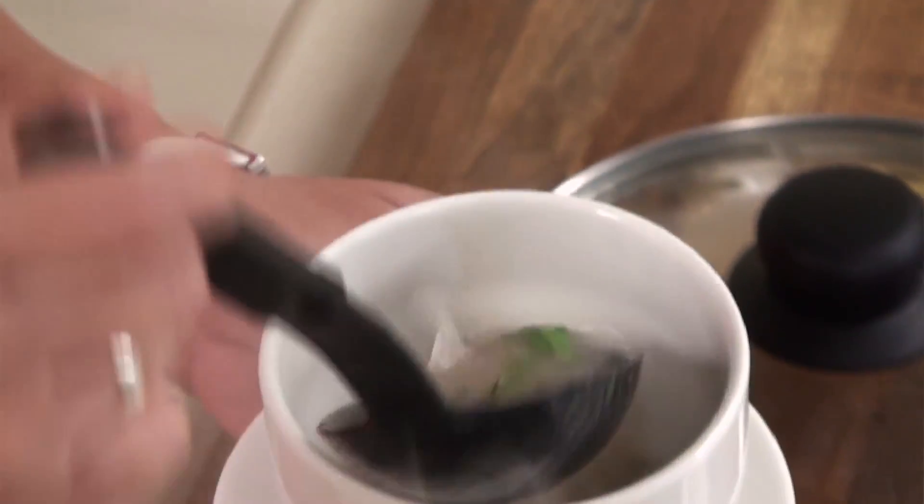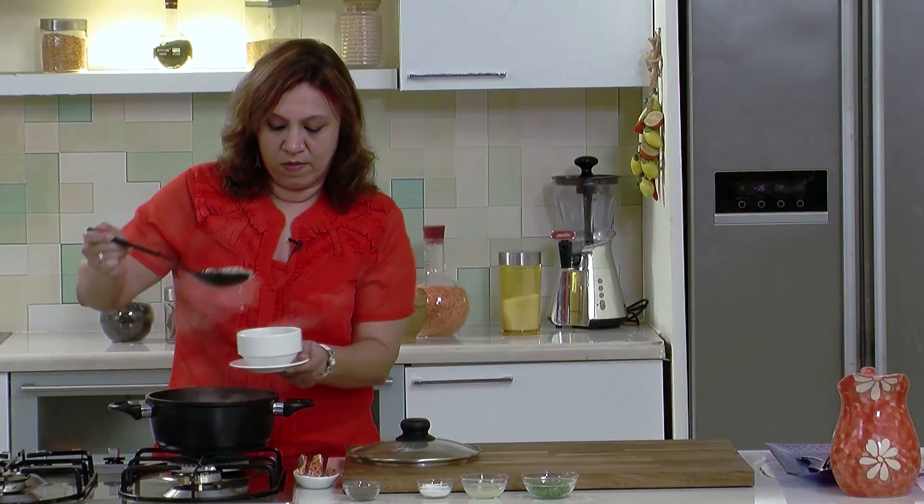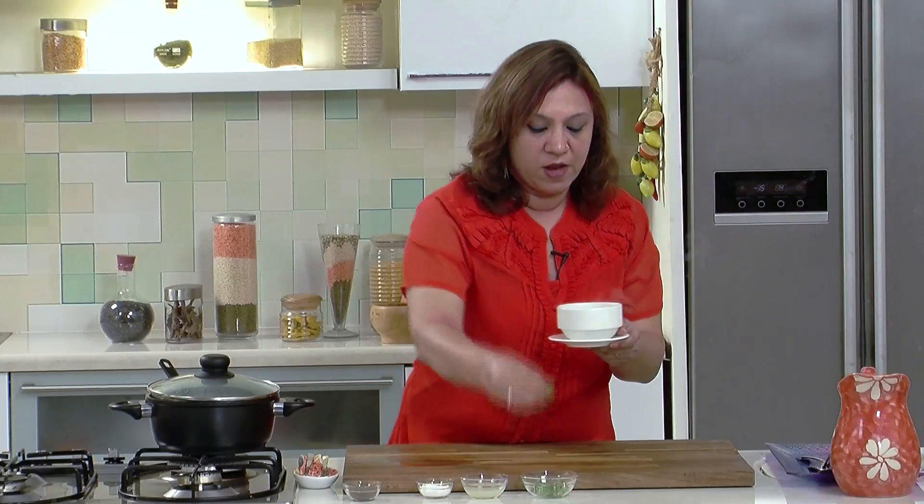Let's take it for serving. Let's garnish it with some spring onion greens. The onion thyme soup is ready. A very delicately flavoured soup, but I am sure you are going to love it.